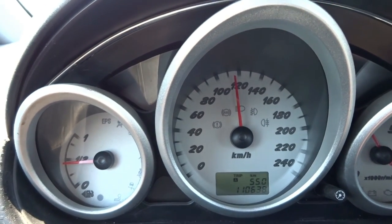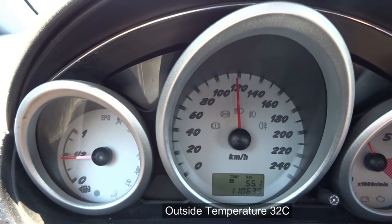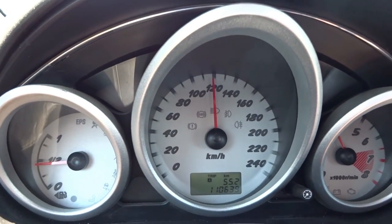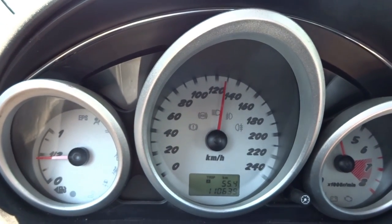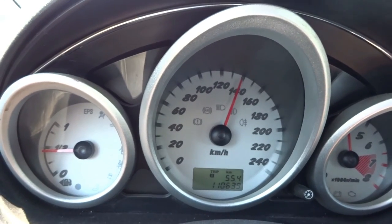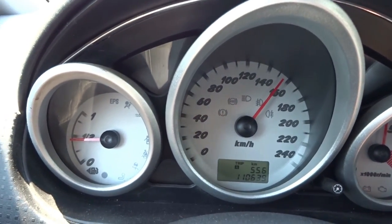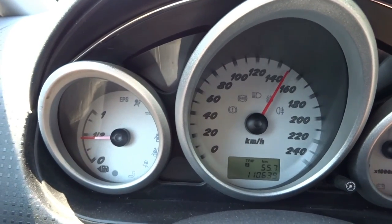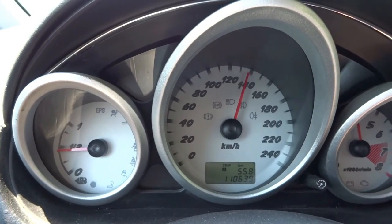So we're going at 110 with 5th gear. Let's take the AC off and let's floor it in 5th gear. And you can see it has some pull to it, although I did it in 5th gear.